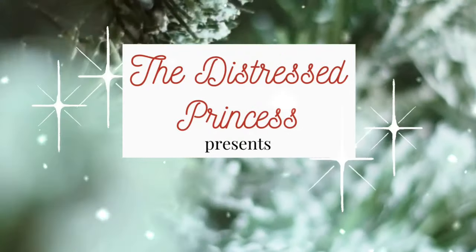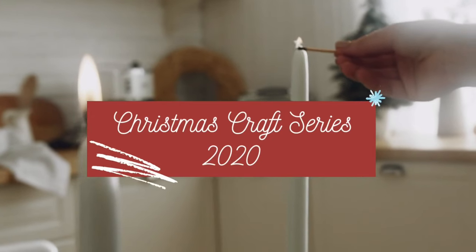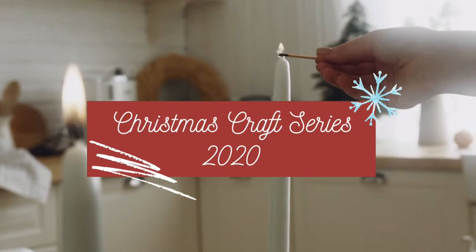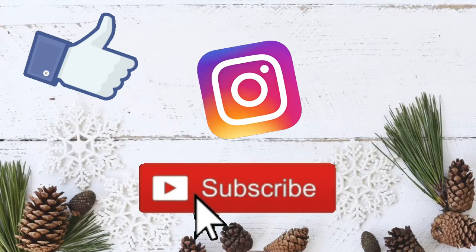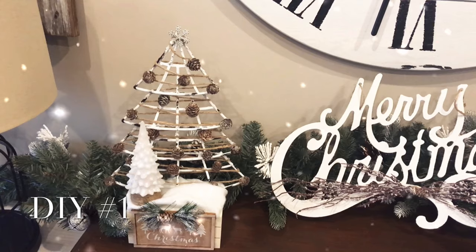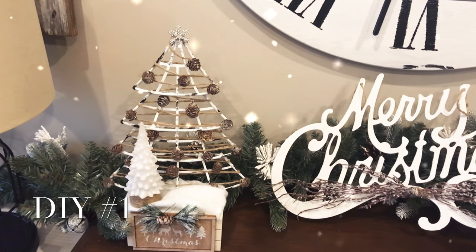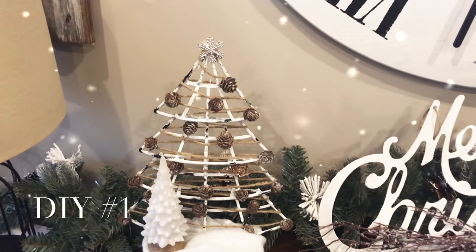Sound the jingle bells and put on your tinsel pants because it's time for my Christmas craft series! If you're not already a subscriber, please hit that subscribe button — I would love for you to see my videos every Friday. The first DIY uses a tinsel Christmas tree that you'll find at pretty much every Dollar Tree.